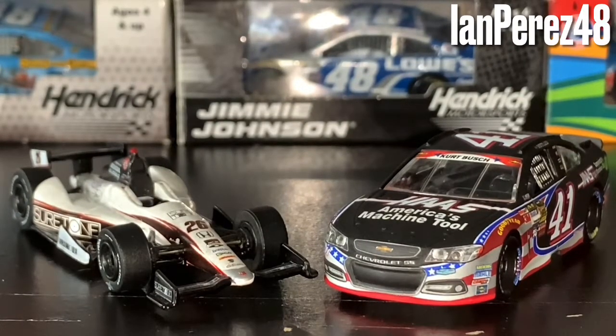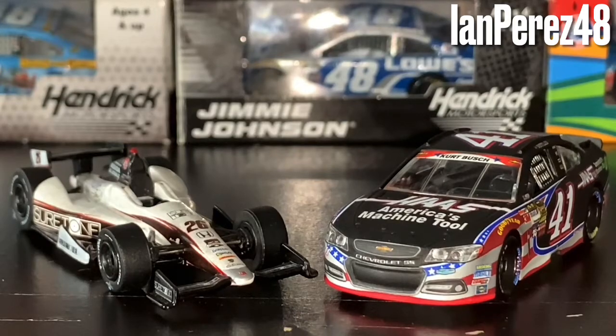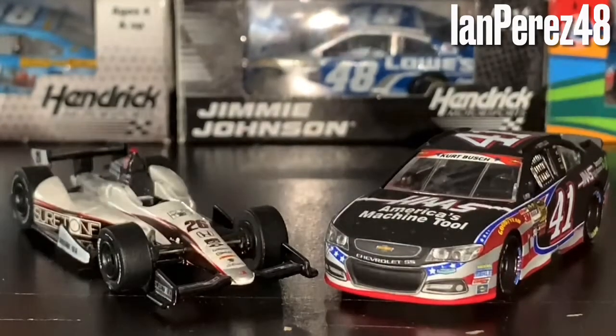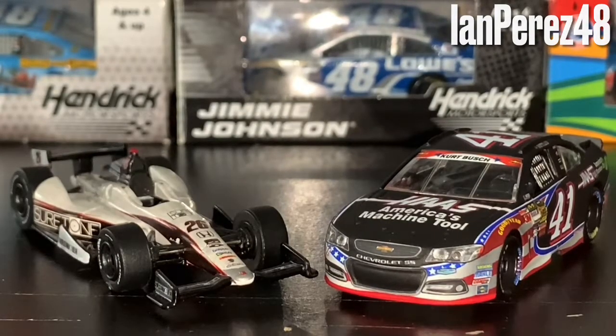That's going to do it for today's video. Thank you guys so much for watching this diecast review — comment, like, and subscribe for more. I am expecting one more diecast coming in the mail — another IndyCar diecast — and that's it for now when it comes to diecasts. I did get this car yesterday in the mail. Don't forget to turn on YouTube notifications for more. Thank you guys so much for your support — this is Impressed 48 signing off.